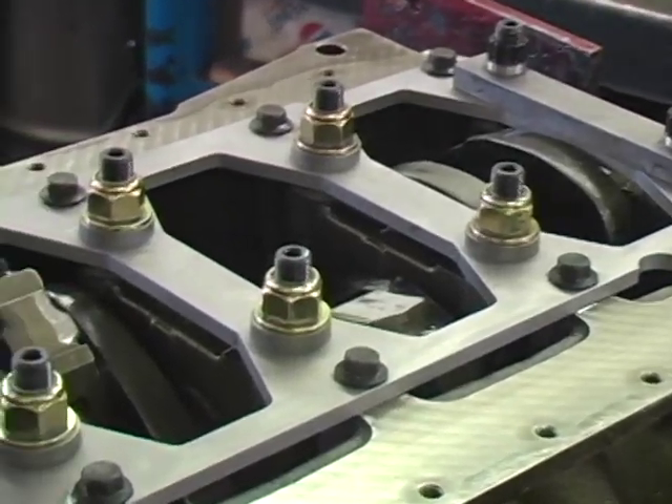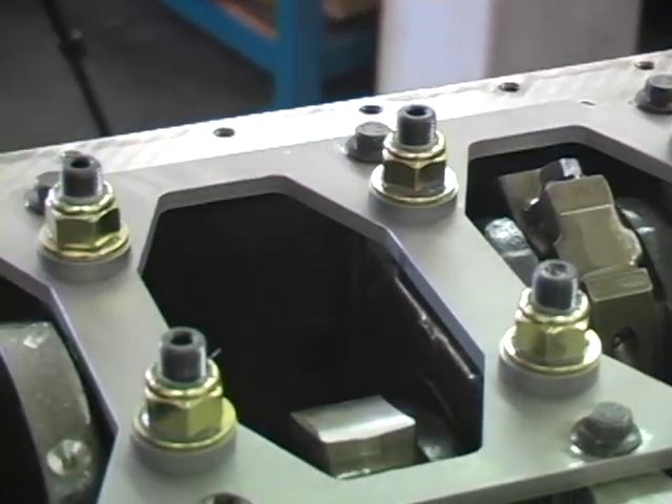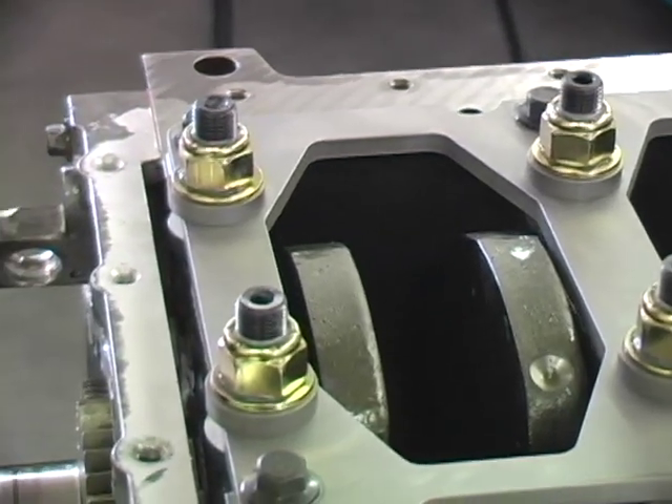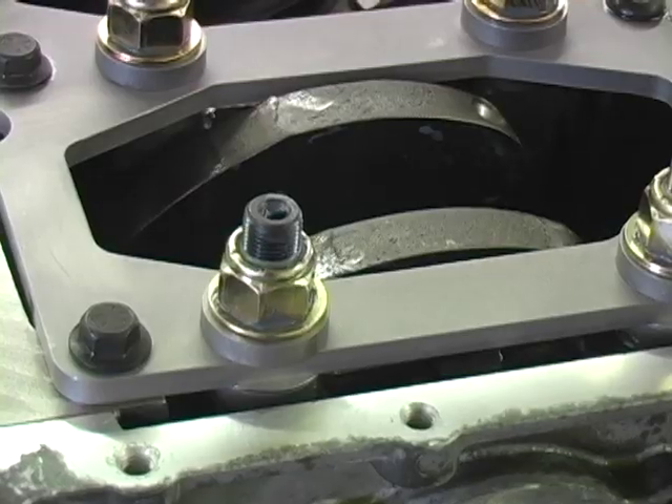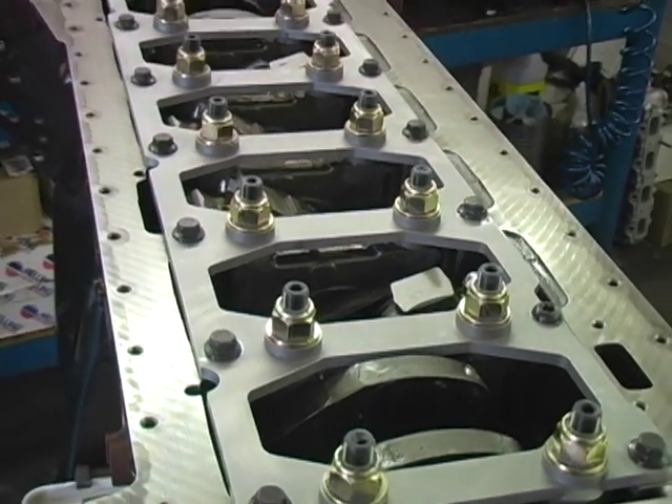This main bearing girdle kit will add strength to the bottom end of your high performance Cummins motor and will help prevent main bearing cap walk, which can lead to main bearing failure and block damage. If you're building an all-out performance Cummins diesel, this girdle is a must.